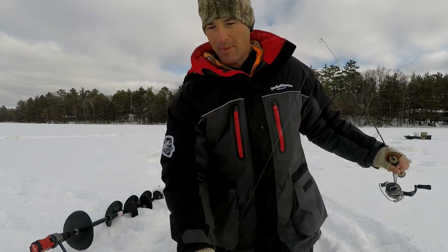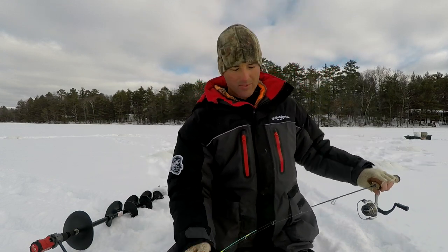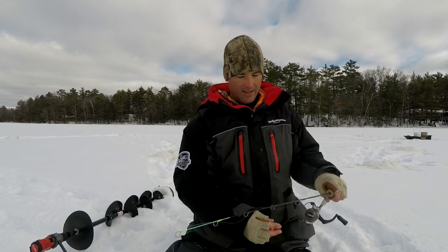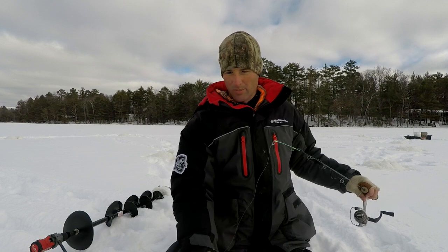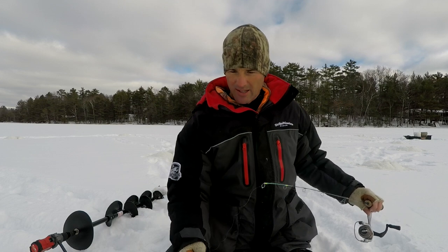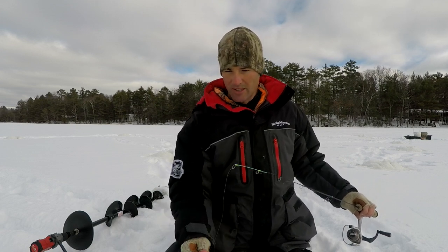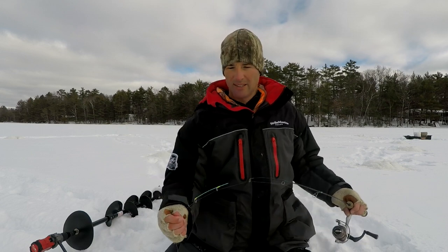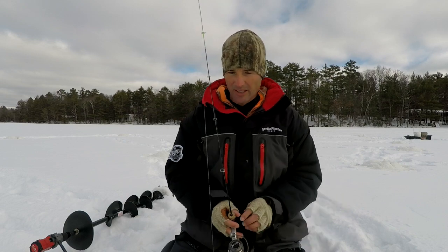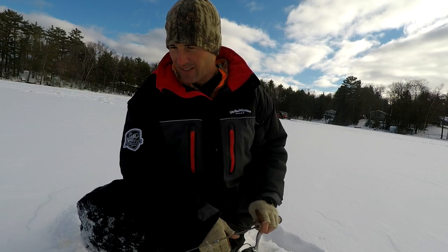You usually have some type of plankton feed going on when you've got these big bluegills out here over deep water suspended. That's what we got today — crappie and bluegill out here over the deep water. You don't always get the bluegill out there, but a lot of times you'll get the crappie, and it's fun when you get the combo. Nine inches plus — those are big gills, those are fun to catch.